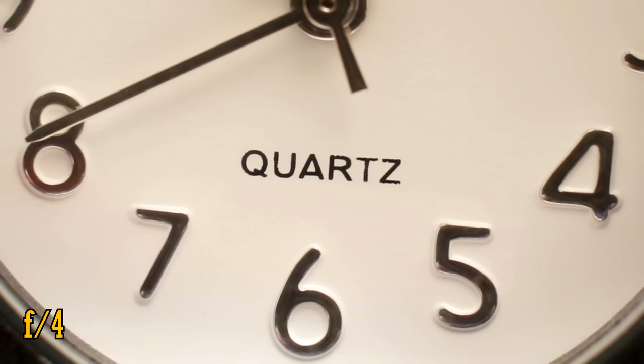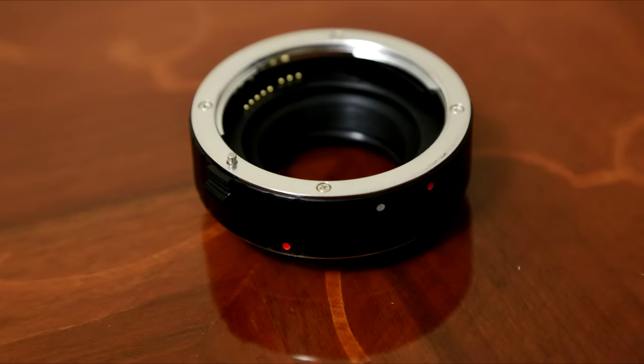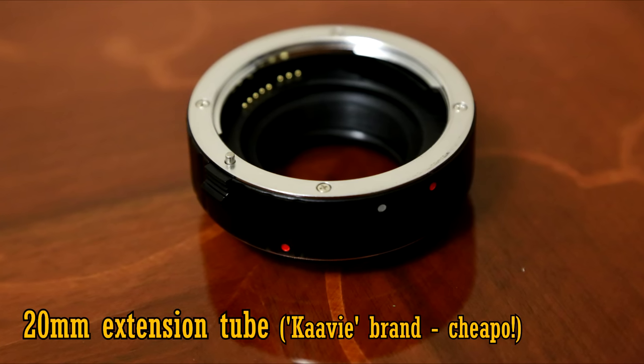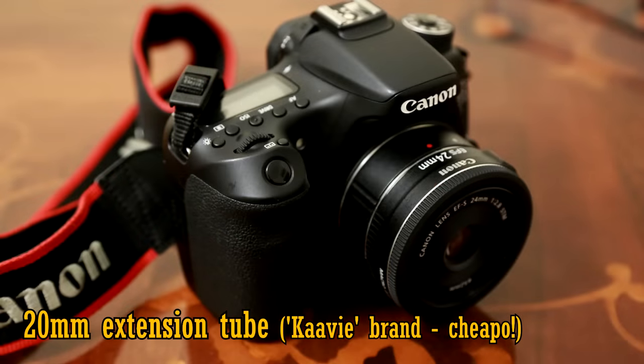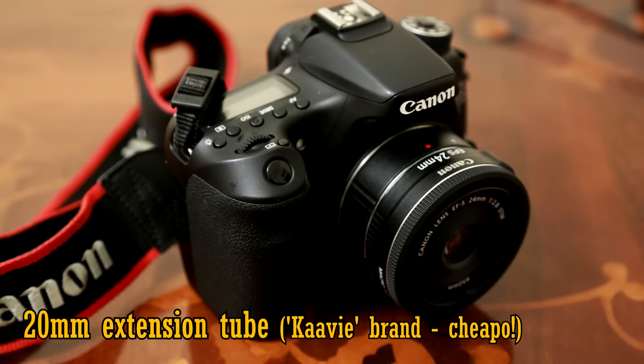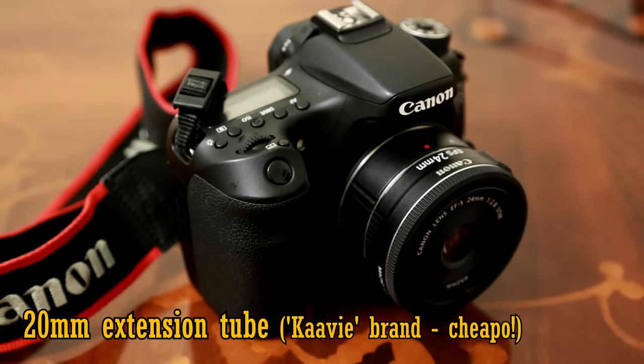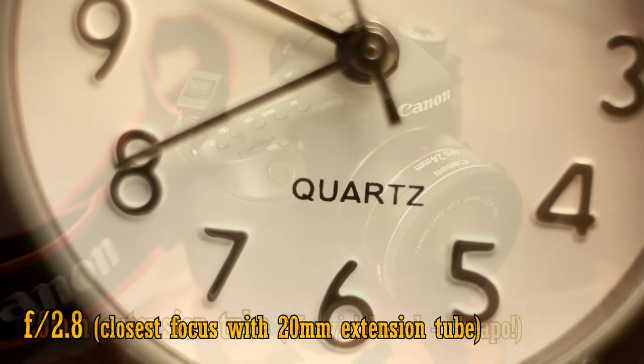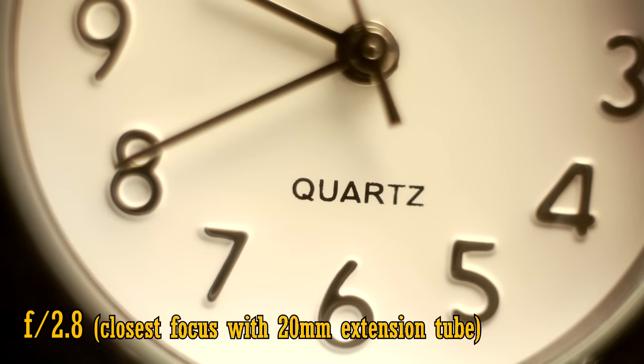Incidentally, as with most lenses, you can use an extension tube to force the lens to focus even closer to your subjects. Here I'm using a 20mm extension tube. Tubes have the most dramatic effect on wide angle lenses, so as you can see here, with the tube attached, the lens can actually focus closer than life size.